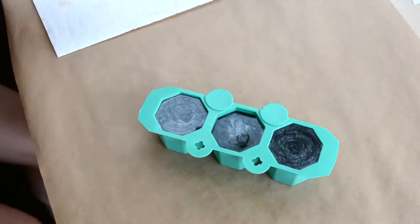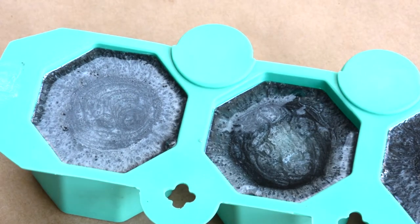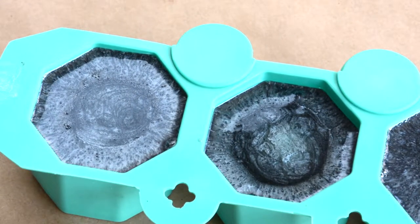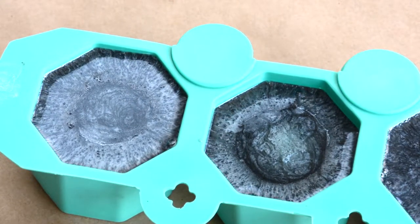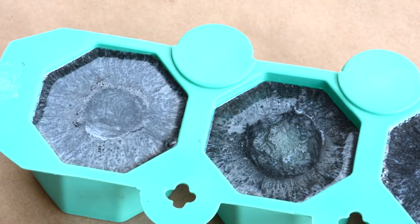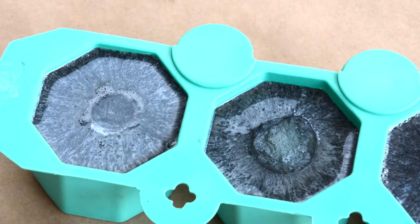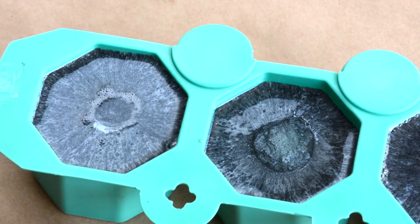When you pour the mixture into the molds, you'll see in this close-up shot that as it settles it will move to the center. This is a sped-up version of the video — it usually takes a lot longer than this. It starts to form all of these little bubbles, which is very common when working with resin.